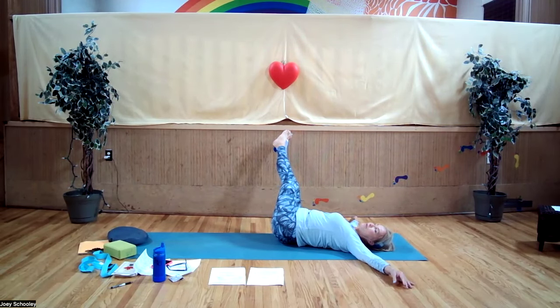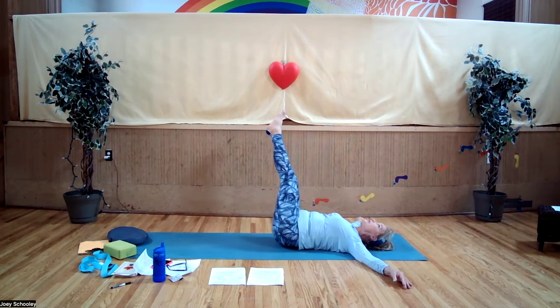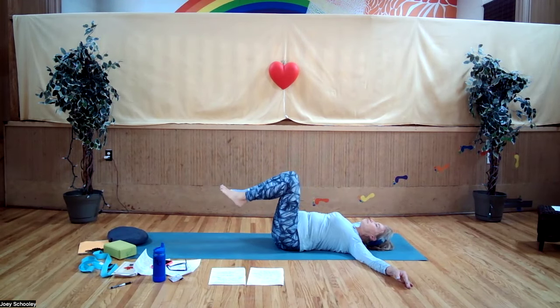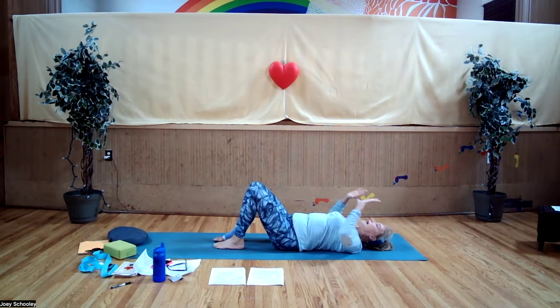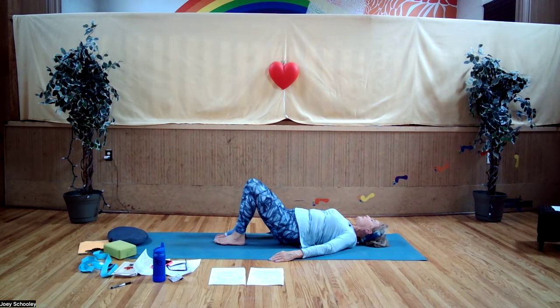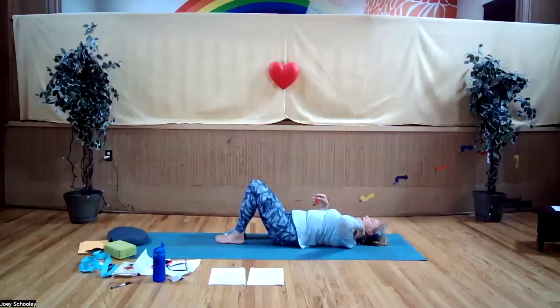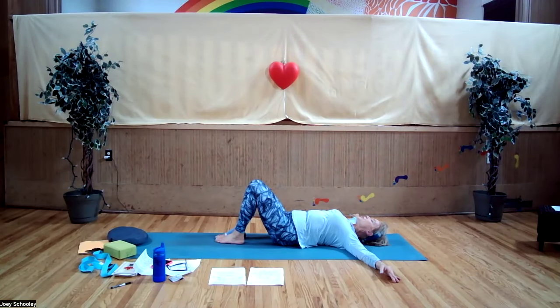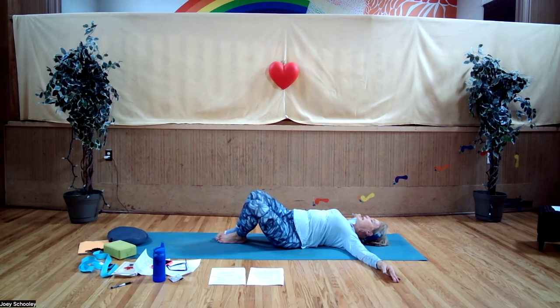We are working the core, which is necessary for sitting up straight. Inhale, bring the legs back to center, straight up in the air. Exhale, take them halfway over to the right and turn your head to the left — holding here, halfway. Bring the legs back to center.